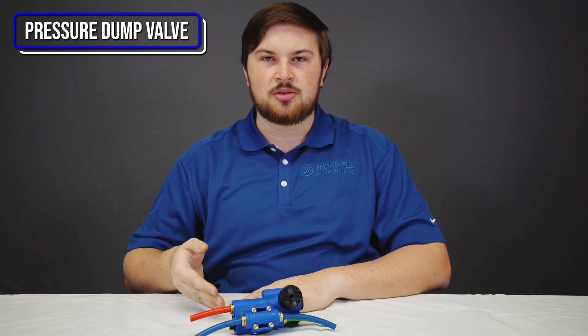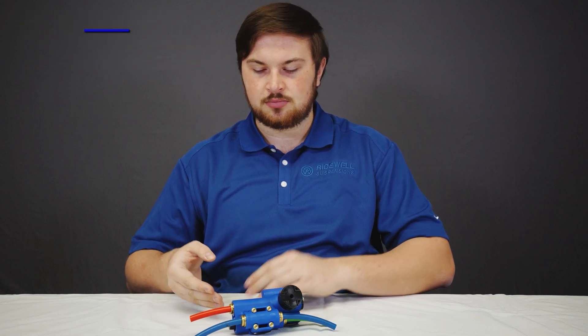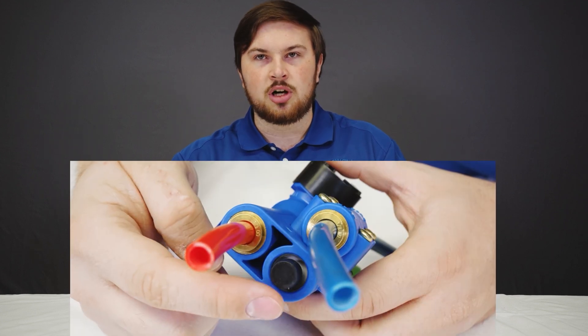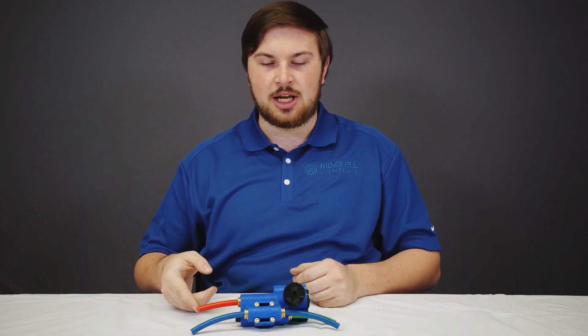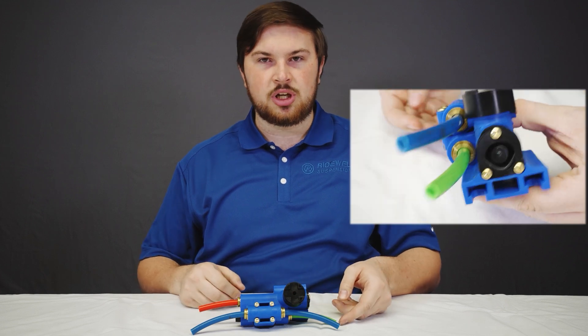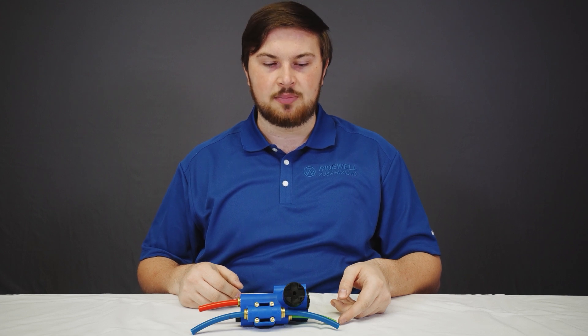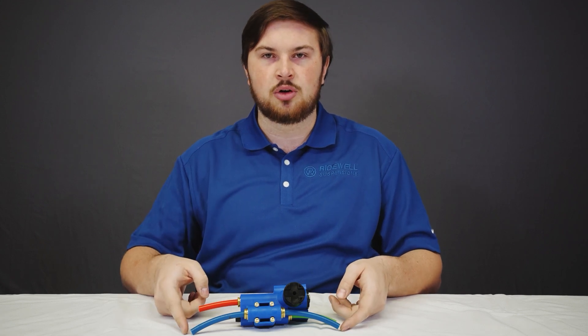This is our pressure dump height control valve, used in conjunction with the auxiliary valve to dump these suspensions. It is identifiable by its blue body, and this port on the three-port side is plugged. This red airline is your supply. This green airline is the pilot port — it will dump whenever 75 psi is supplied. Or if you are not using the pilot to dump the suspensions, put a section of airline exposed to atmosphere and it will function normally. These blue airlines go to your load springs. You can use both or plug one of them.